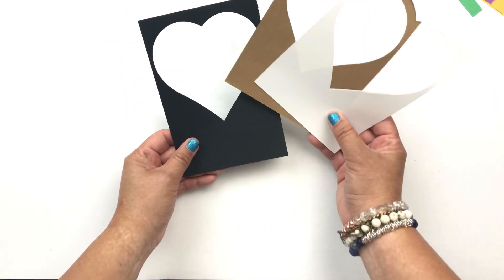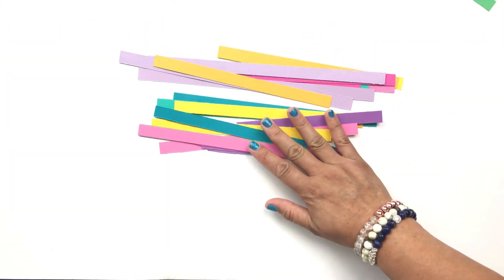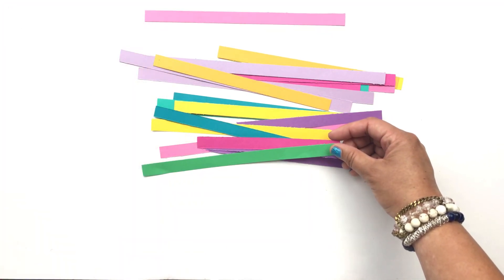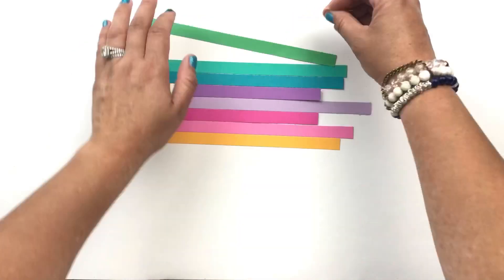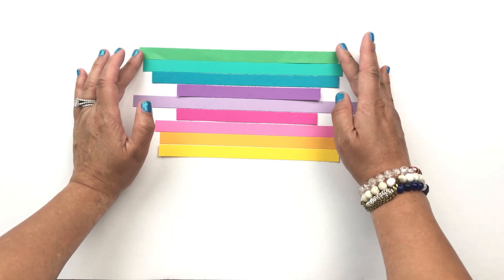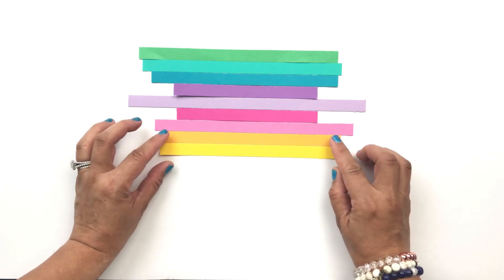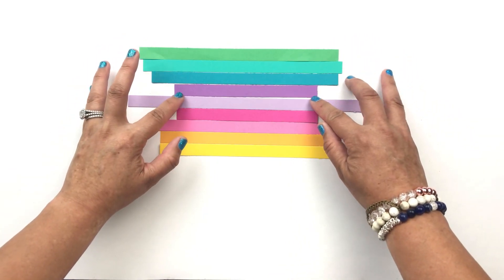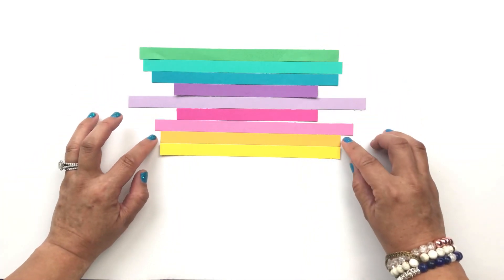I wasn't sure what color I was going for, but I did three cut out hearts in black, craft, and white. I'm going to put those aside and start working on my strips. I'm not sure what color order I'm going for just yet, so I'm going to speed up this process until I find the one that I like. I think I like this color combination the best. So I'm going to line up the strips and then tape them together. The reason I'm aligning these and using tape instead of just gluing them to the card is because I want to make sure the strips are lined and not crooked.